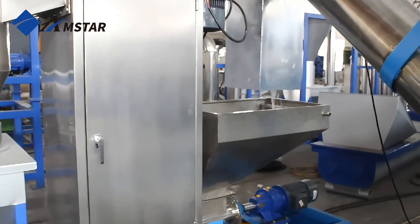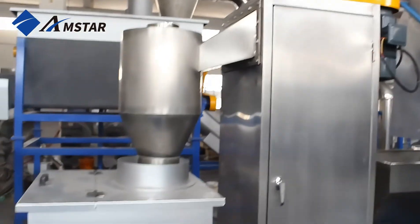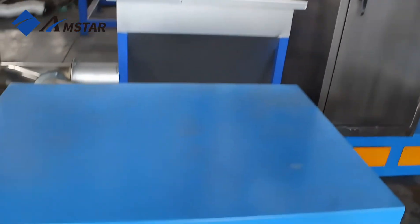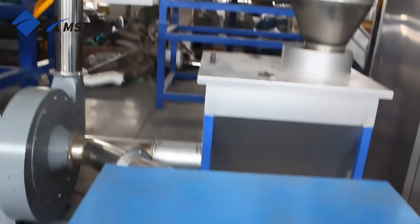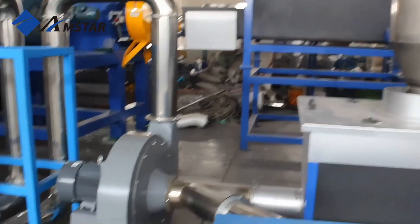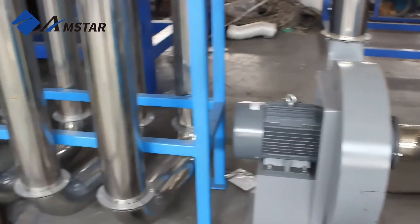The dewatering machine removes most of the water from the flakes, speeding up the drying process. The thermal dryer then eliminates any remaining moisture, leaving the PET flakes clean and dry.